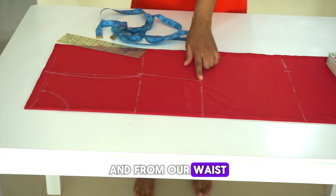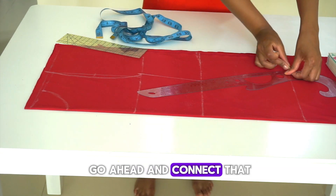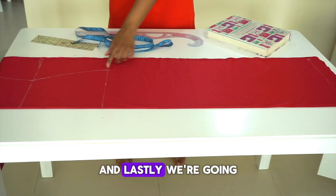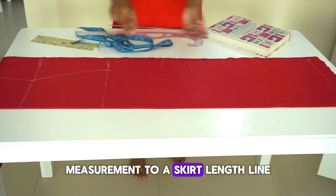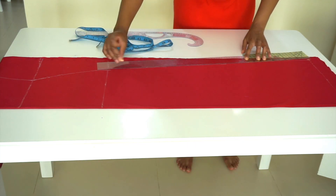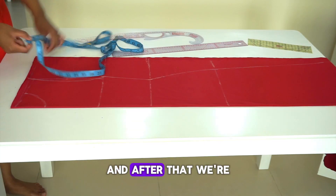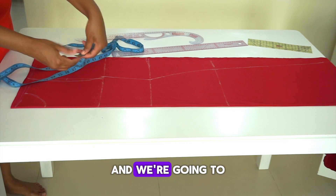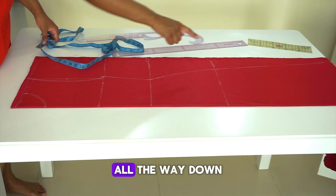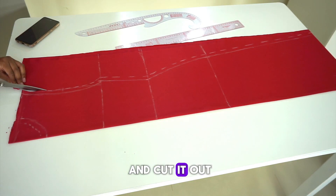From our waist, we're going to connect the waist to hip measurement with a curved ruler. Then we connect our hips measurement to the skirt length line using a straight ruler. After that, we take our tape measure and add half an inch seam allowance all the way from the top, around the armhole, all the way down to the skirt length line, and then go ahead and cut it out.